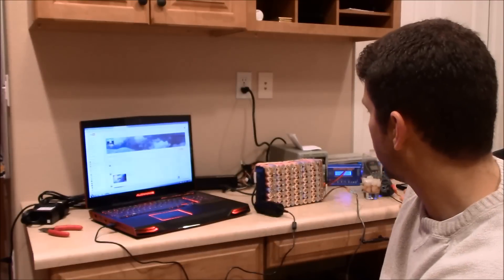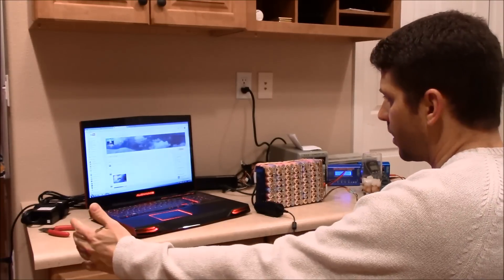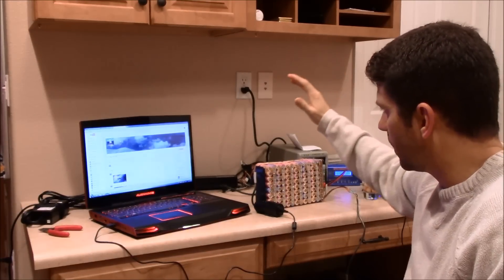Hey guys, welcome — this is 15 Seconds of Fame, welcome to my channel. This video is mainly about my battery and the BMS — things like that — doing a little bit of maintenance on the battery. The BMS I have is not a true balancing BMS, so I've got to go physically check each bank to make sure they're up to the correct voltage. It's a small workspace, about a four-and-a-half by five-foot table with a power supply area and my computer.